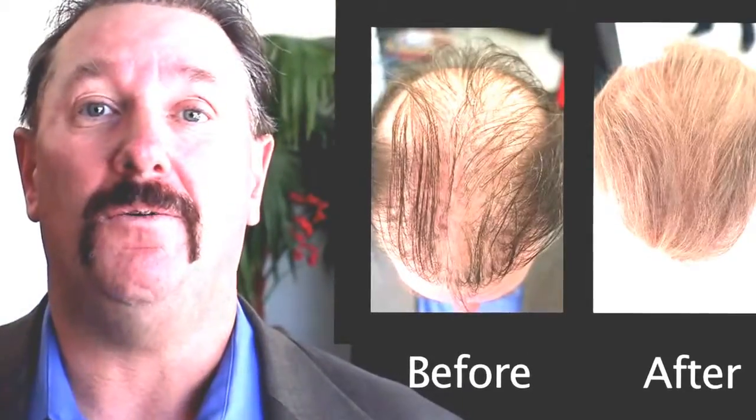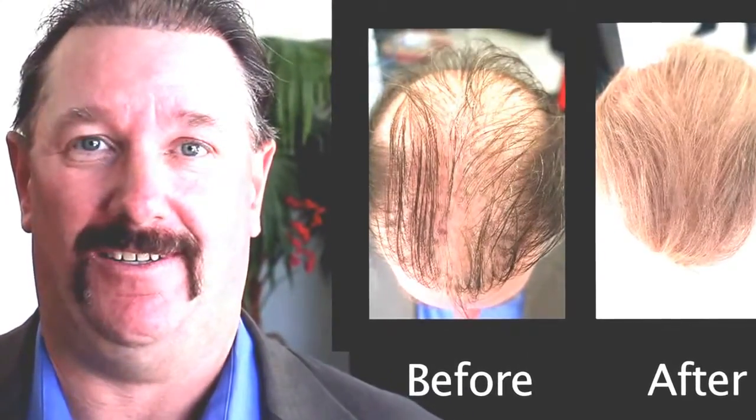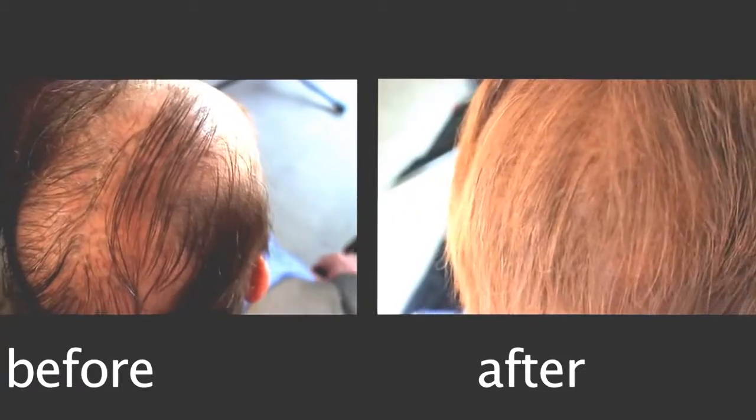Fourth, apply sealer control spray and let dry two to five minutes. The sealer creates a new layer on top of the fibers, leaving you with a totally natural look. When completely dry, you can use wax, mousse, gel, oil, or any other hair product.